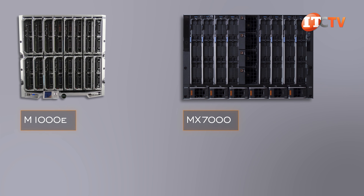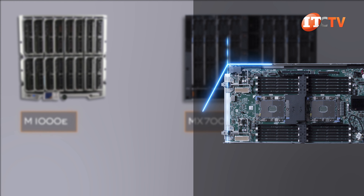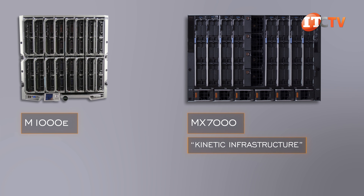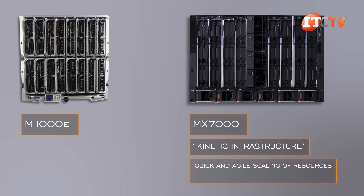The MX7000, at only 7U, takes up a bit less space than the M1000E and doesn't support as many blades. That said, technology has a way of making something better occupy a smaller area of space, and the MX7000 does just that.